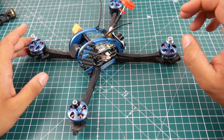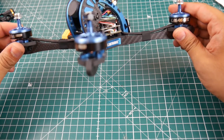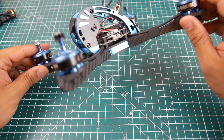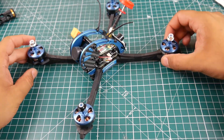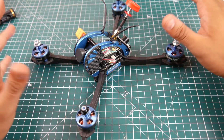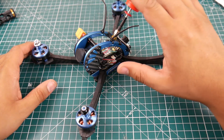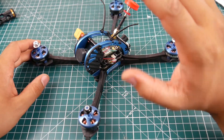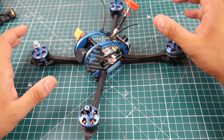The motors are rebranded — I can't tell what company — but they are the naked or bottomless style motors, 2306 2700KV. In theory, at the rated 2700KV, it's going to be pretty fast, which is nice to see. However, I'm not really liking 2306 motors anymore; I really want to drop down to 2207s because they just feel better.